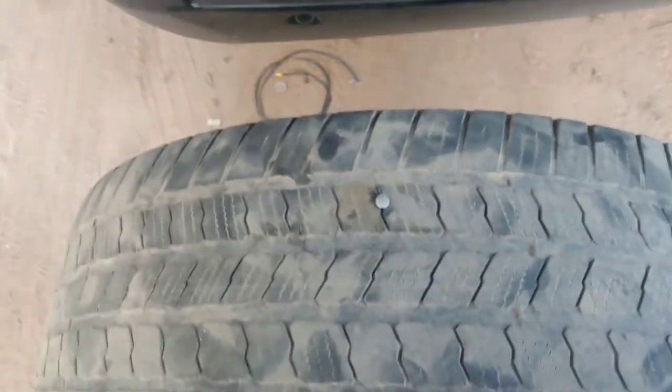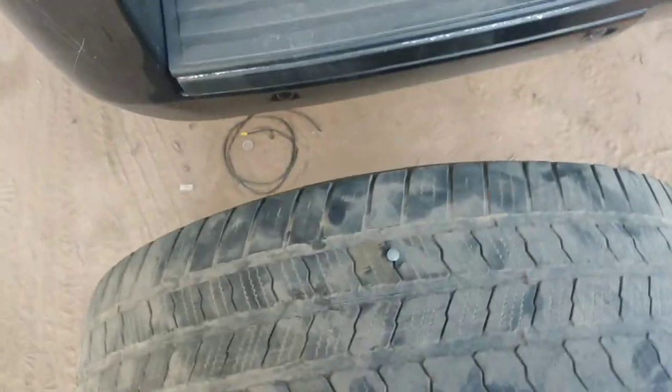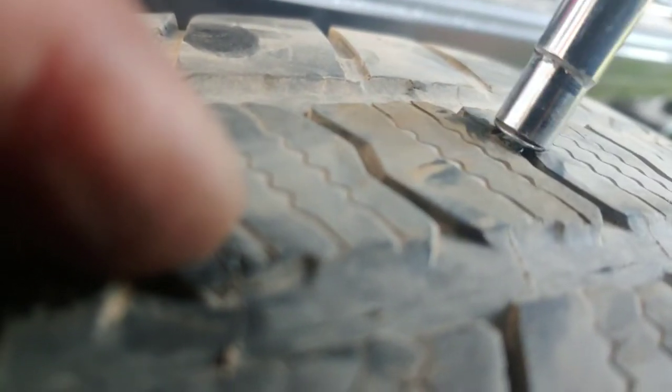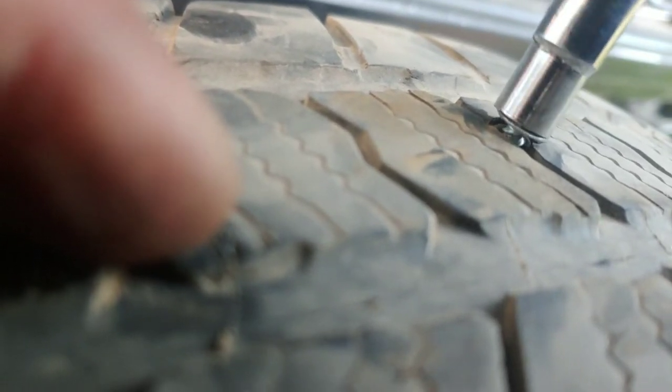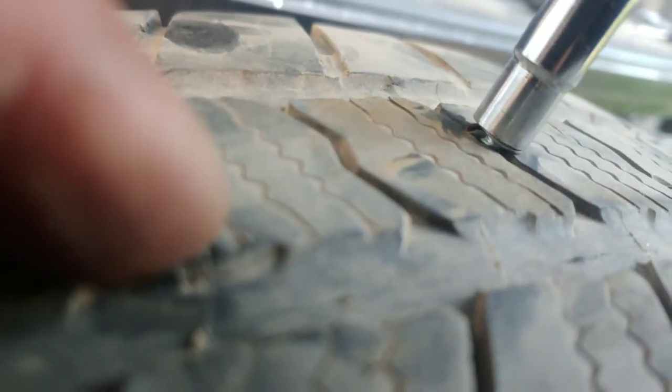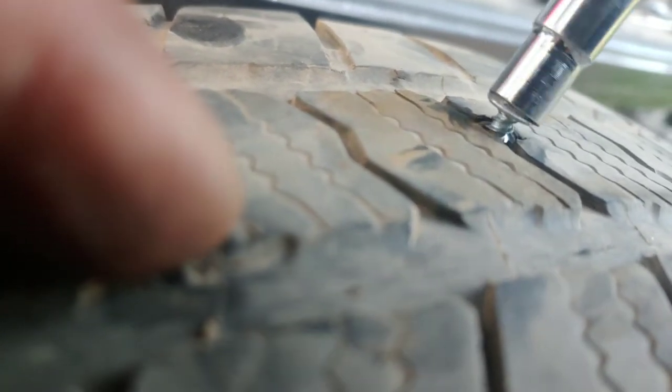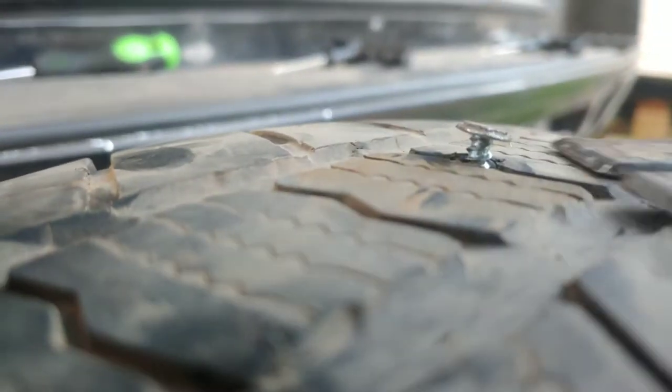I only have two hands, so you're gonna have to just work with me. This one's a screw, and it's got a little bit of threads on it, so I can for the most part untwist it sort of. But I'm just gonna end up pulling it out.